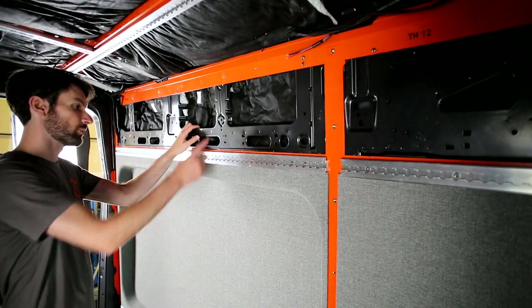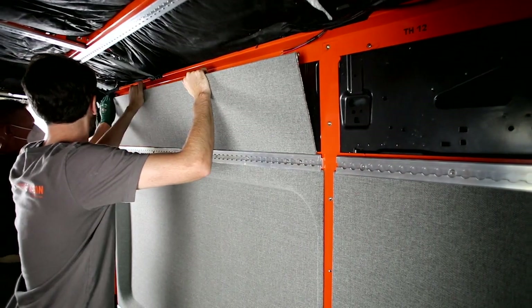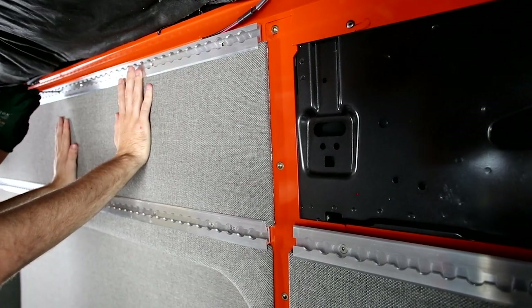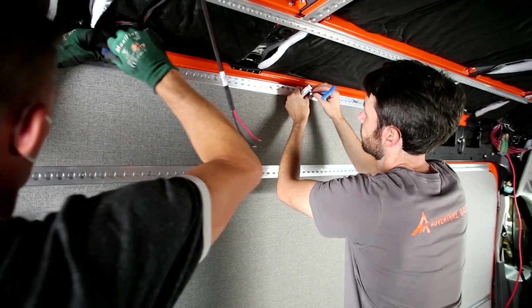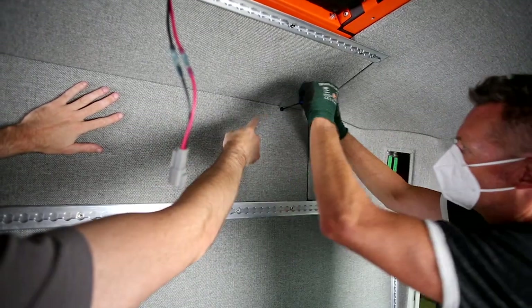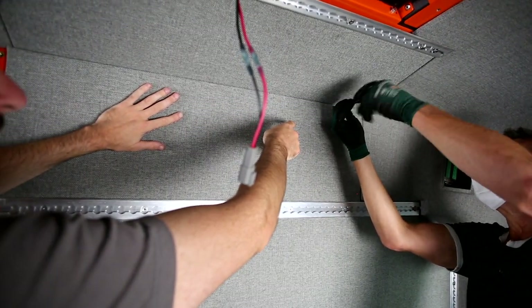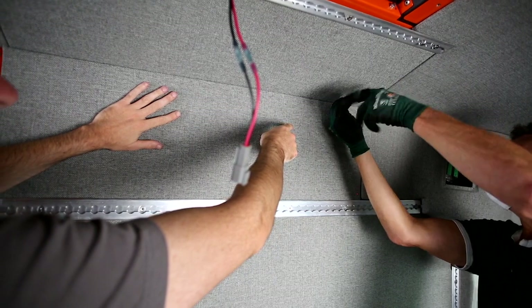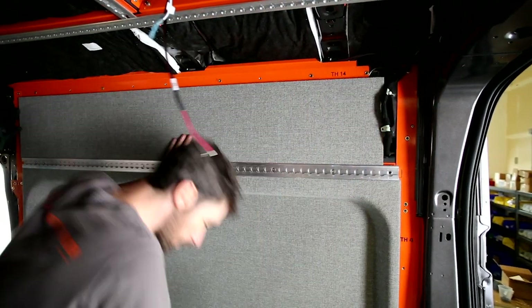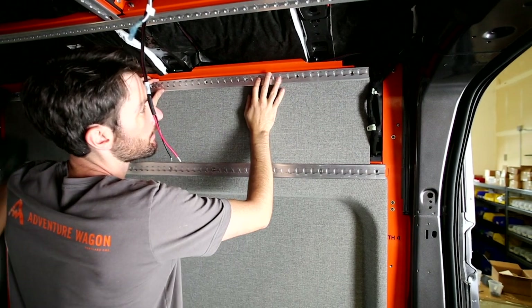Back over to the driver's side to do the upper wall panel. There's a floating U-nut back there — that's one of the only places where an M6 bolt goes through the panel to capture the top corner. There will be another trim piece at the back of this later. Then we pick up track labeled TH14, which captures the top edge of this panel.